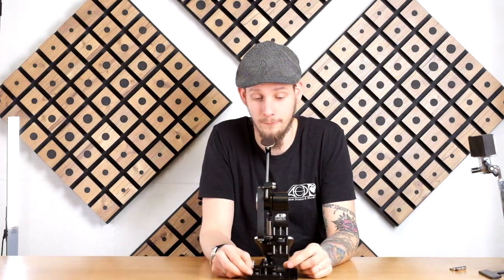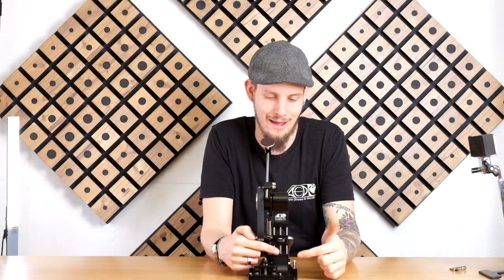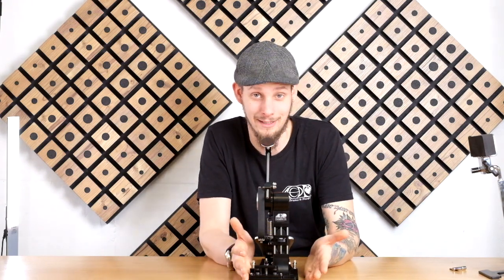Basically there are two adjustments you can do with this hoop clamp. The first one is you can shift this hoop clamp from left to right — it depends a little bit on whether the pedal is played as a single or as a double pedal.